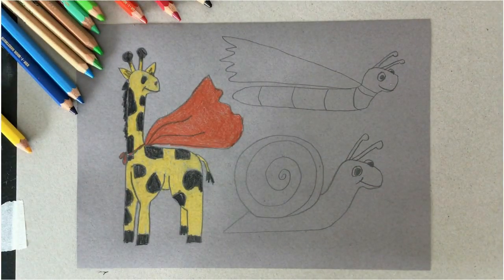There's my super giraffe, done. Now you can colour the snail and the slug, or you can take them outside and do them on the concrete. I look forward to seeing what you're going to send me. Have fun — see you tomorrow.